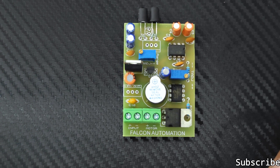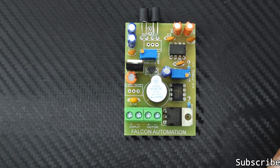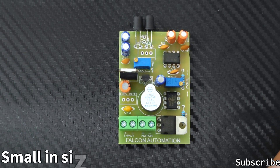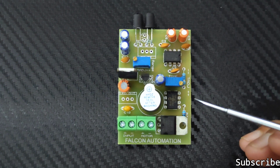Some of the specifications of this board: input is 7 to 24 volts, sensing range is 1mm to 300mm, time delay range is 1ms to 50,000ms, and board size is 6 by 4 centimeters. These are the things you can see on the board here.